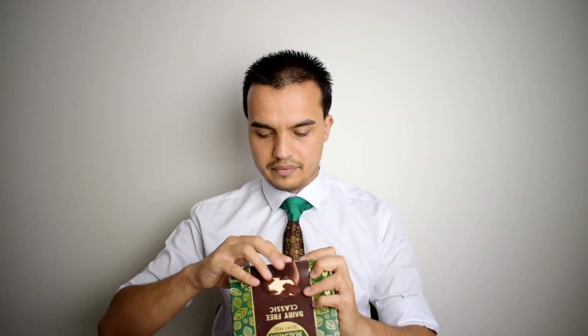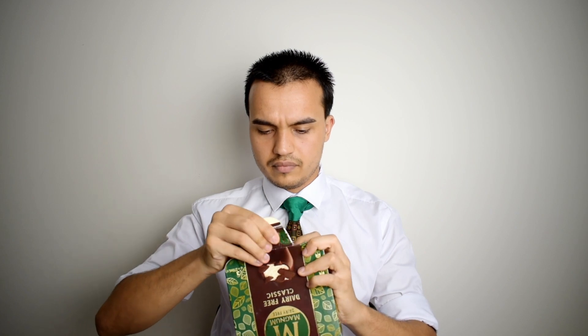Let's open this up. There are 3 in a box — just 3 — and they charge the same as they charge for 4. Which is weird, because the ingredients theoretically should be cheaper since it has the same ingredients as a regular Magnum but without the dairy milk. So it should be cheaper, which means they're just charging a premium because they can.